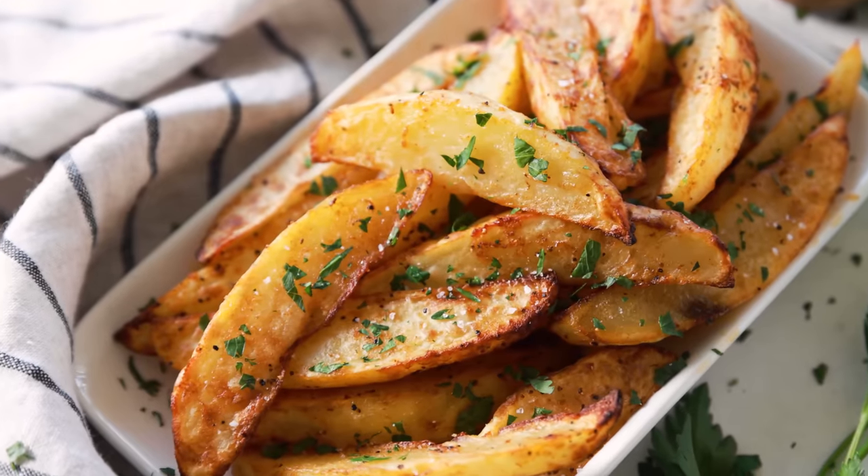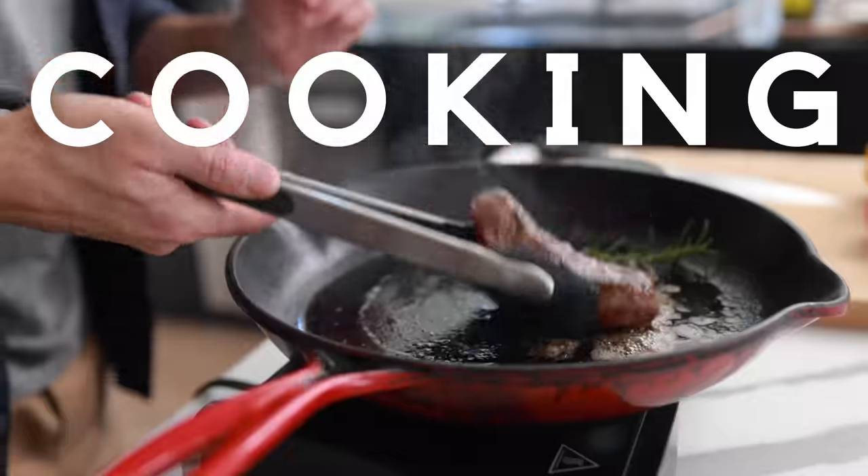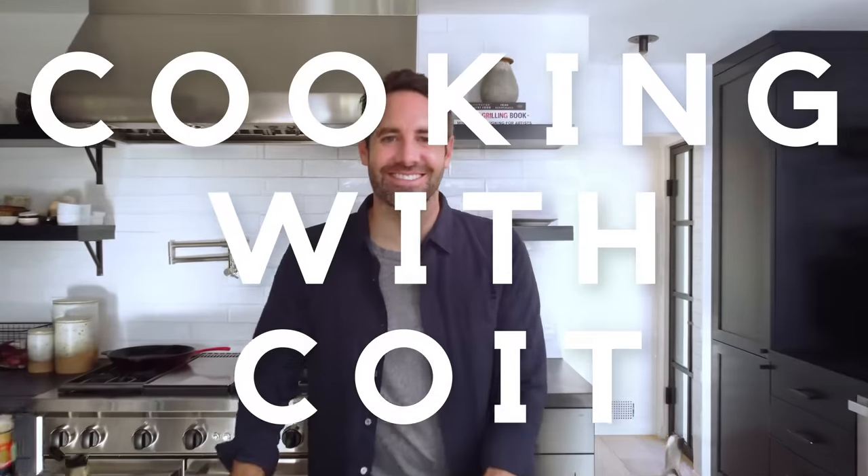Hi guys, I'm Justin from Cooking with Coit. I specialize in clean comfort cooking. And today I'm gonna show you how to make these super delicious and very fast air fryer potato wedges. If you love this video, don't forget to hit those like and subscribe buttons. Let's get started.